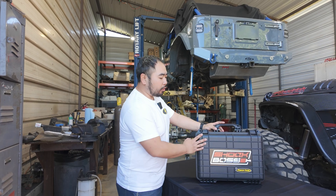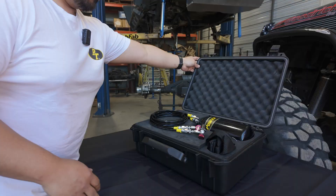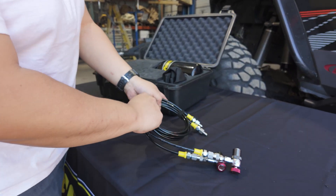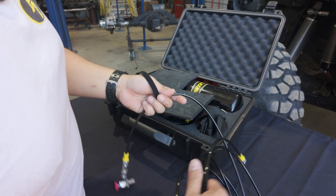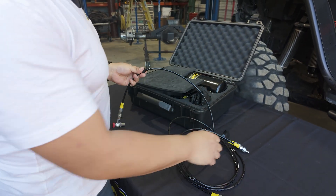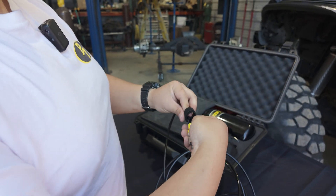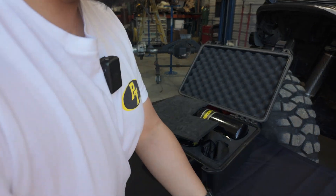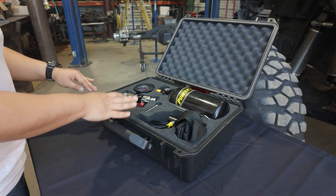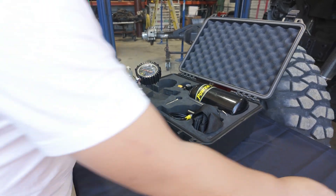We're going to go step by step through all the functions of our shock boss dual fill kit. Open the case and right away you have your two hoses attached with velcro — undo the velcro. I just put my finger in there so it's not super tight, makes it faster. Take the top layer foam off, set that aside, and we're presented with our equipment. Take the tool out and hook up the hoses.